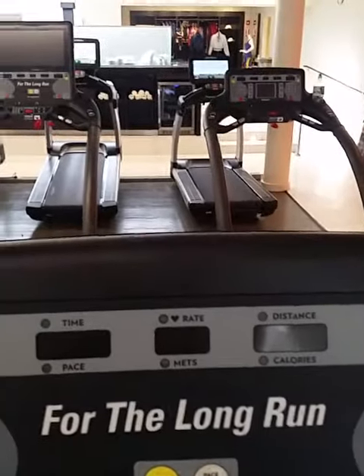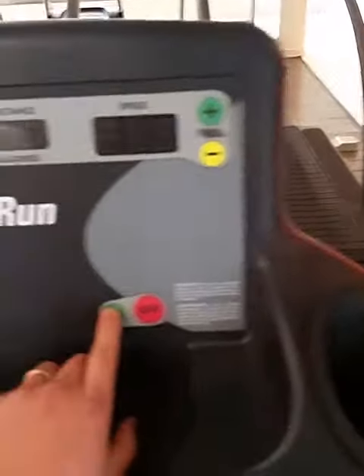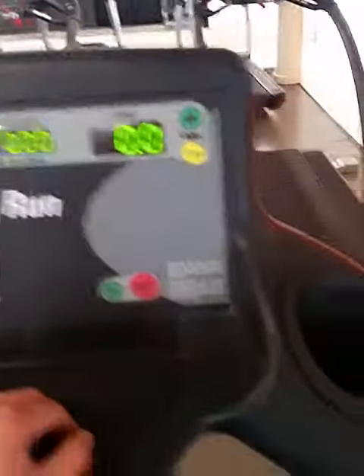That way the treadmill stays up like the one right there, and then you can just push the tread. But I like the Woodway because it actually tracks your speed and you don't have to turn anything off. So with this treadmill, you just turn it on — we've got all zeros across the board.